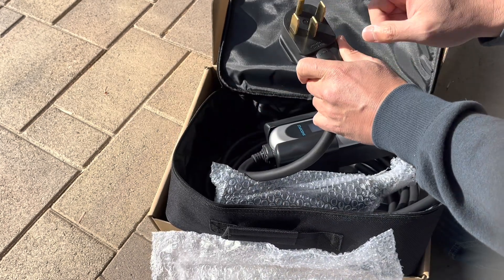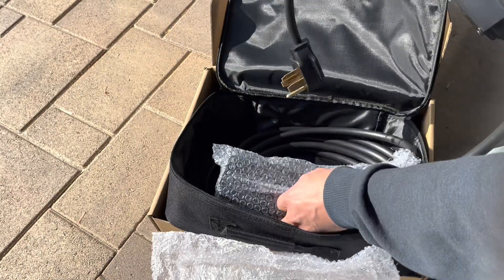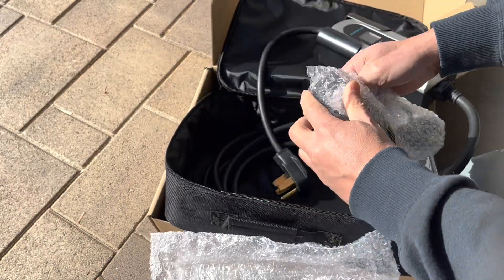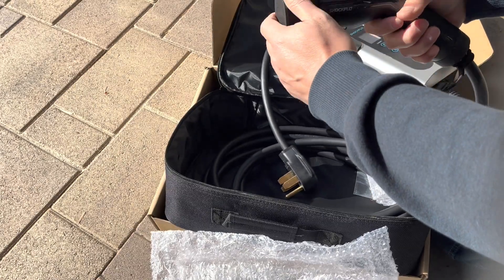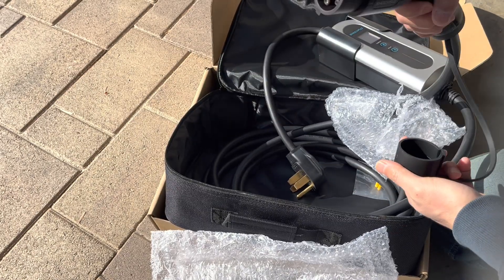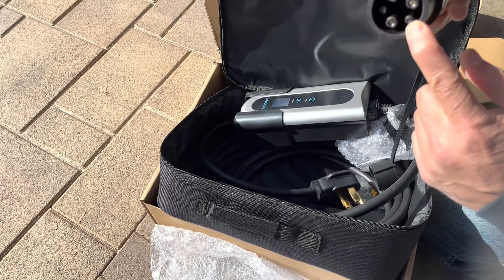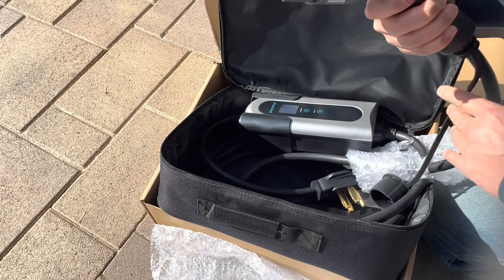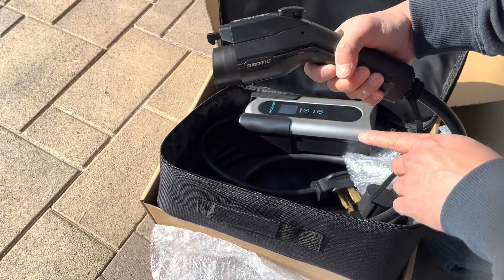Here's the port — the NEMA 14-50 should fit perfectly. And here's the charging port on the car. This is the standard J1772 port, so it'll work on most cars. It won't work on my Tesla, of course, but it'll work on most cars.